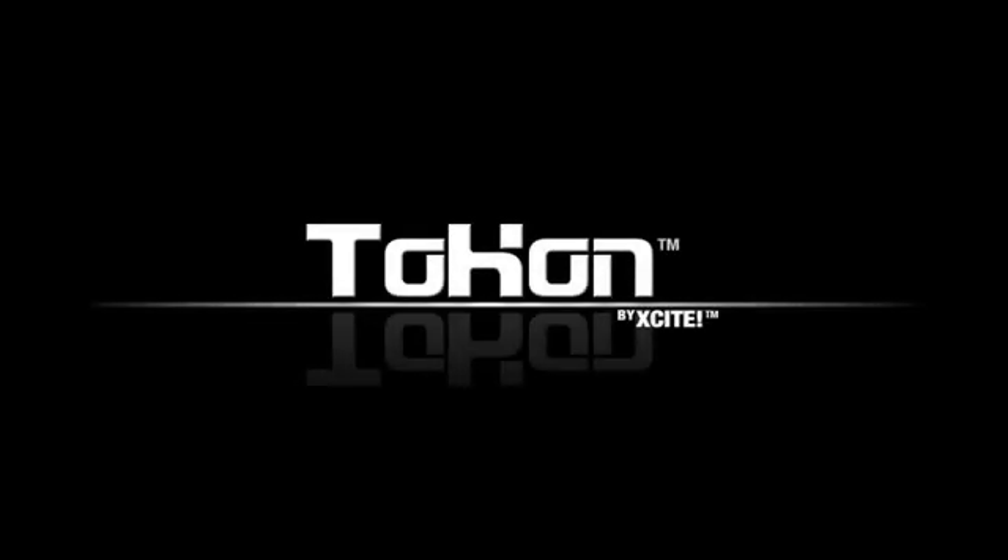Welcome to Tocon. Tocon is a revolutionary new slave control system from Xsite that uses intuitive HUD-based controls to make controlling a slave easy and fun. This video tutorial focuses on changing the look and design of your Tocon gear.